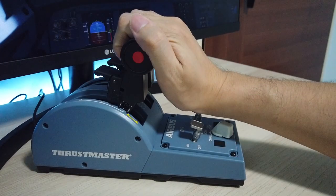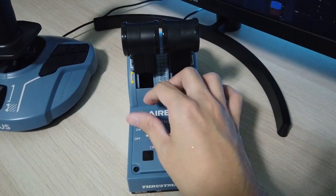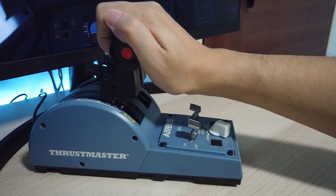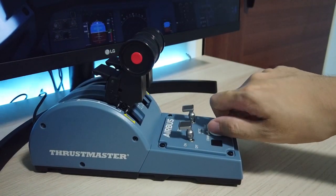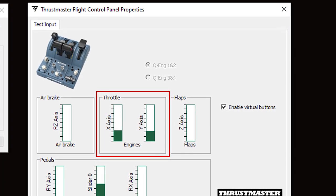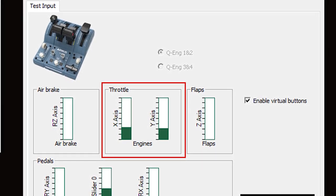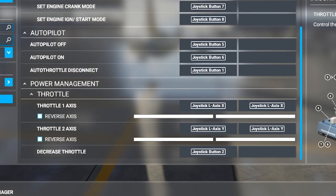The feel of the throttle is really good, the switches feel sturdy, and the levers have a good friction to them. But although they claim it to be very precise, I feel that it needs a little bit more polish. The X and Y axis, which is used for the engine 1 and 2 throttles, doesn't seem to have the same alignment as noted here in the Control Panel Properties and in the Flight Simulator 2020 controller settings.